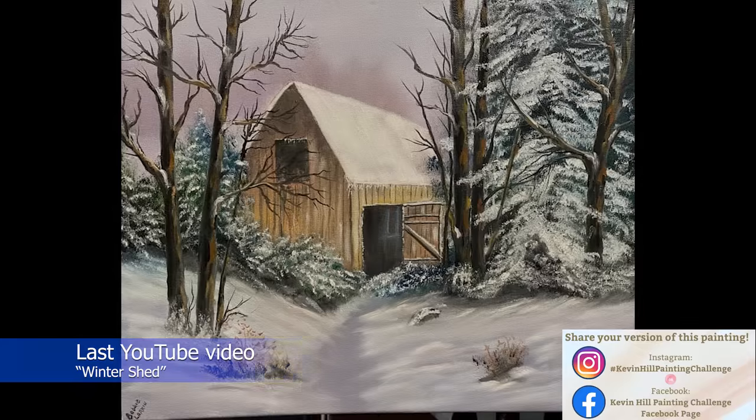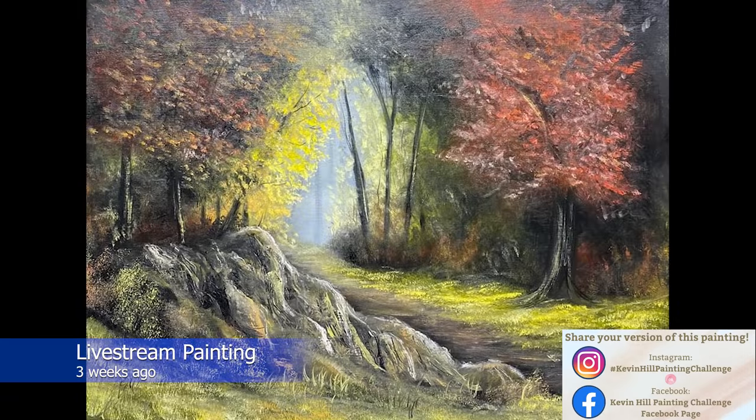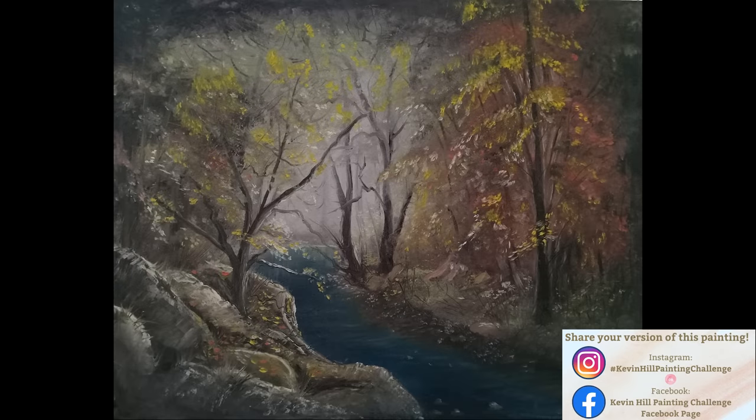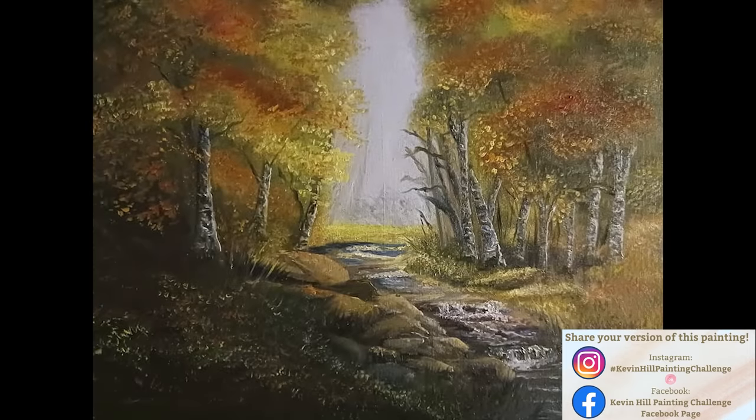Before we go too far, let's take a look at the paintings that you guys did in my last one — it's always fun to see what you're up to and your take on something that I've done. If you're interested, use the information on the screen; if I see your painting before the next video, I'll get it in.